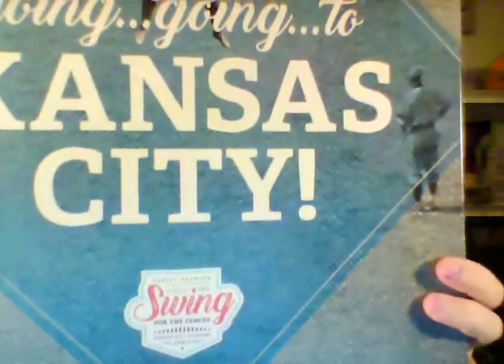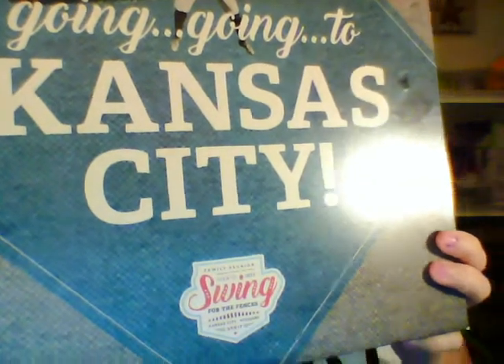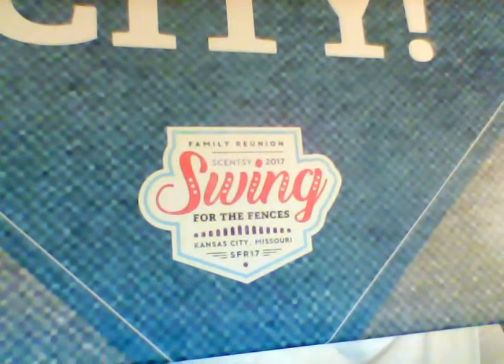I got this box and I want to show you what's in it. When you join to go to reunion, you get a kit before you go that has all your goodies. This summer, we are going to Kansas City, Missouri, and our theme is Swing for the Fences. It's baseball, y'all.